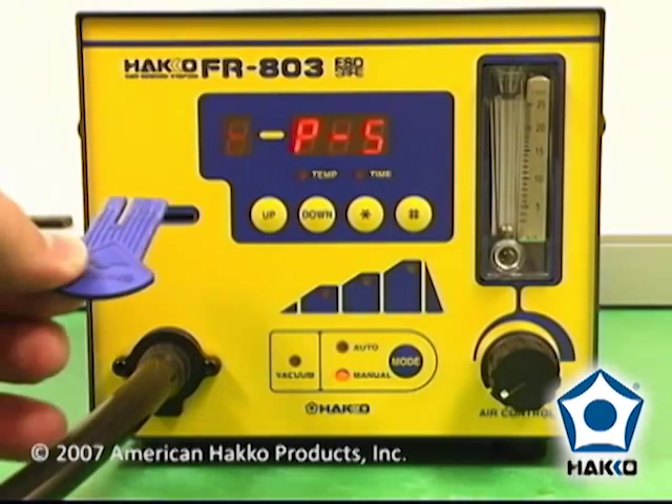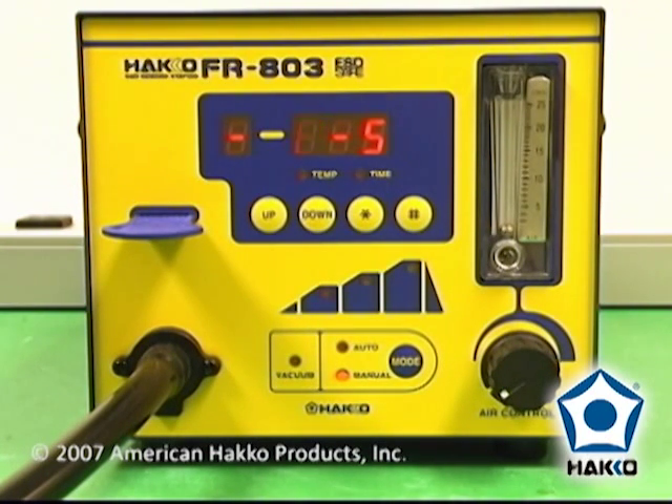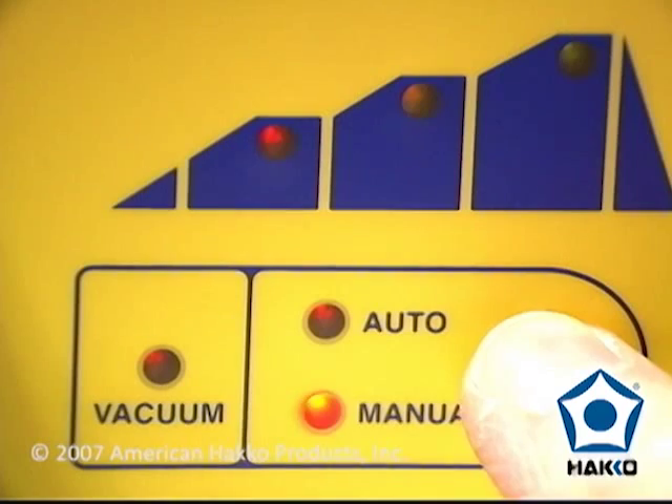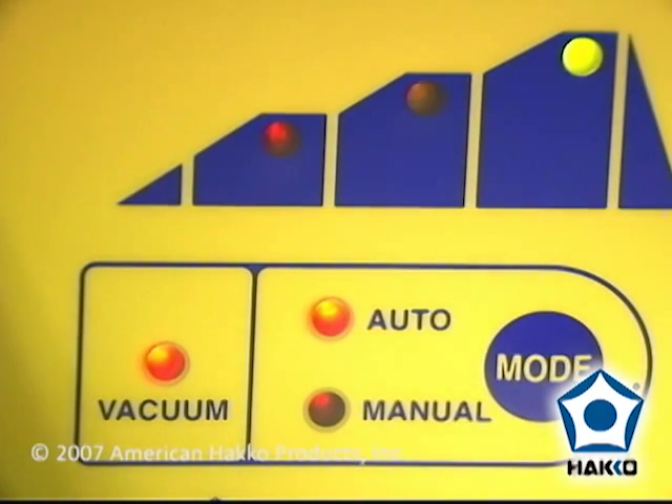Insert the control key card into the card slot of the station and select your desired operating mode. When using the manual mode, the air and vacuum pump operation are controlled manually. When using the auto mode to remove a component, the vacuum pump will automatically turn on during the last ten seconds of the selected profile.